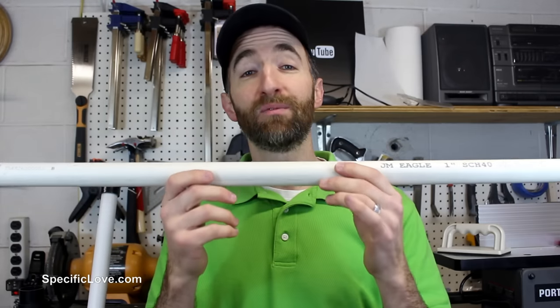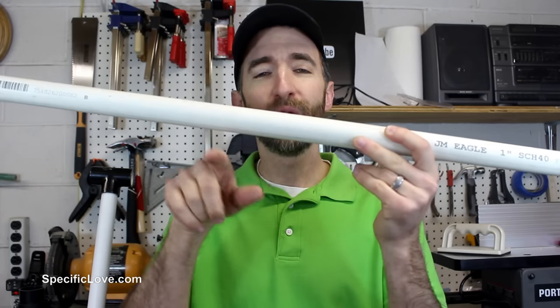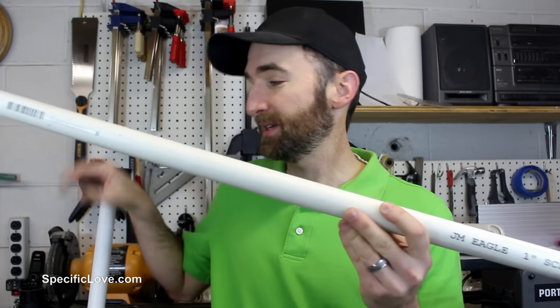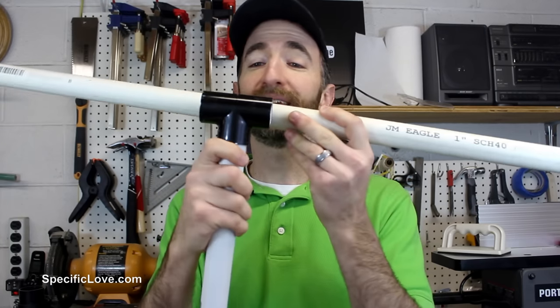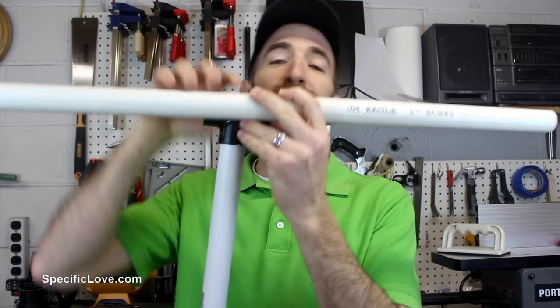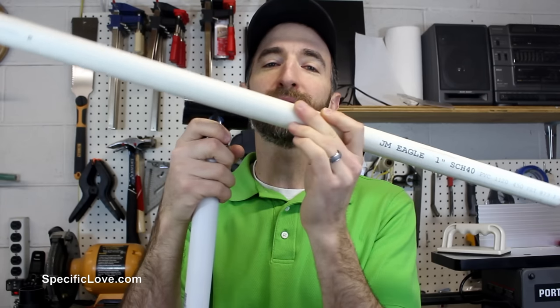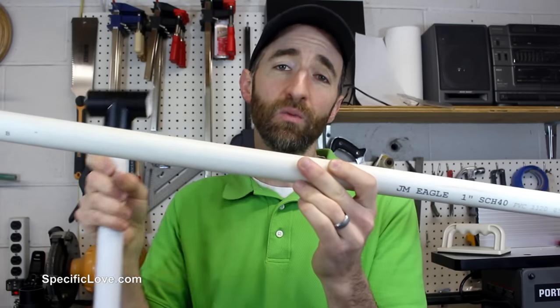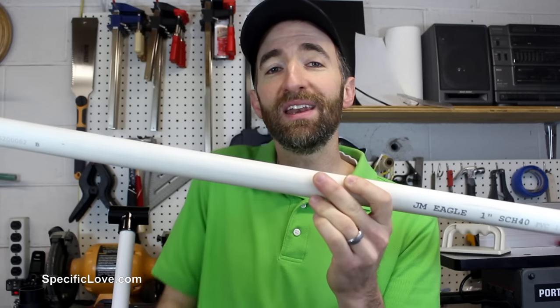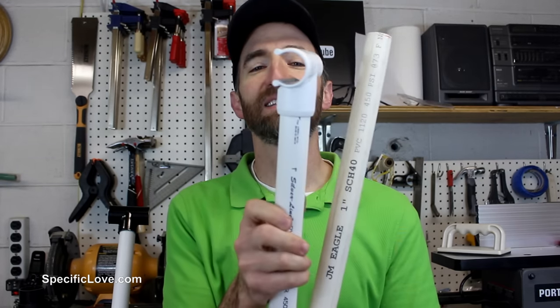If you've had a PVC structure up for a while, you know that over time there's a chance, especially in the long spans, for it to warp a little bit. The common way to fix it is to get a tee, very carefully cut it, measure it all out, pull these apart, make sure you have it just right, put the cement in place, wait for it to dry. It can work, but it can be an ordeal — unless you use what they call a side saddle T.